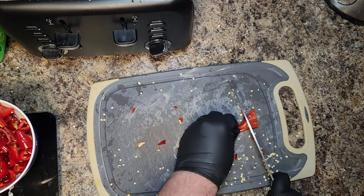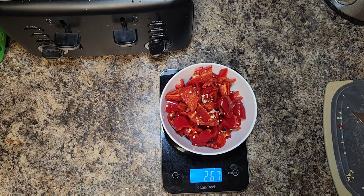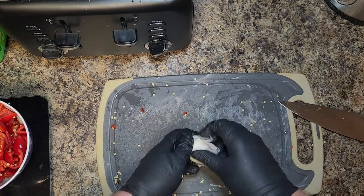By the way, if you want a full bottle of this sauce, you're probably going to need 3 pounds. I used 1 pound because it was my first time making it. Next, go ahead and weigh out your peppers and write that number down.